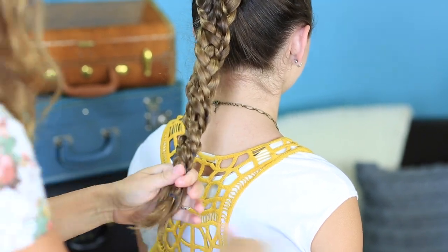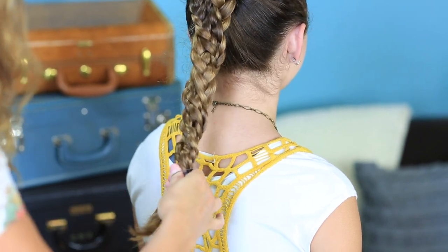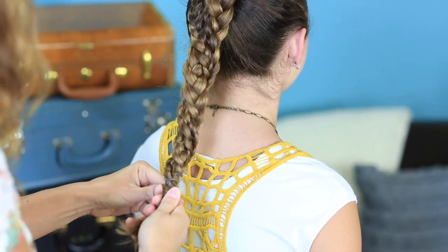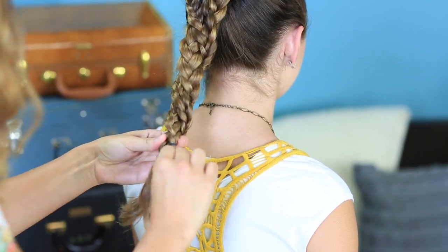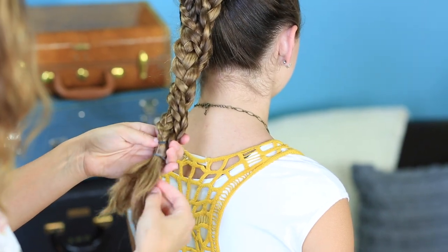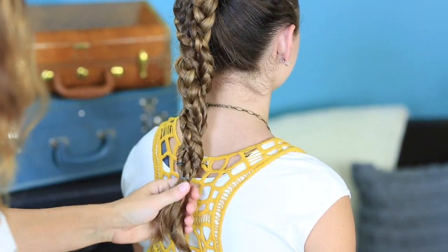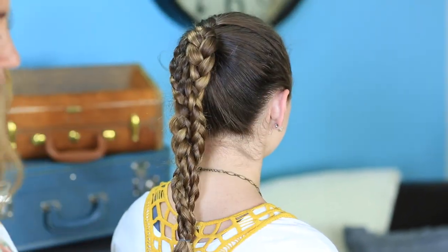Secure them all together. You can even go back and pull out the others if you'd like, since you have it nicely secured together now. Then just let it loosen up a bit and sit like this. And you have the running braid!